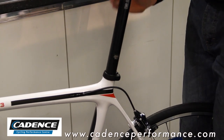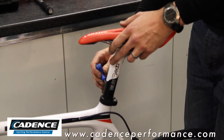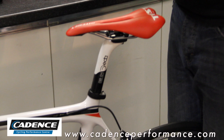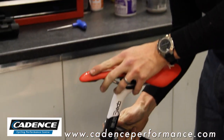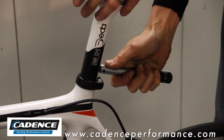Take your seat post and pop it back in to the height where you want it. Take the 4mm Allen key and just nip it up so it doesn't move anywhere. On this particular one it says tighten to 10Nm, so we're going to use our torque wrench and take it to 10 — tighten up until we get our recommended three clicks.